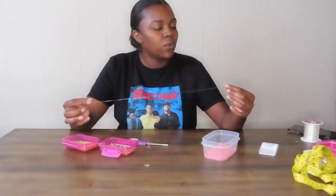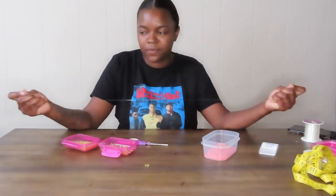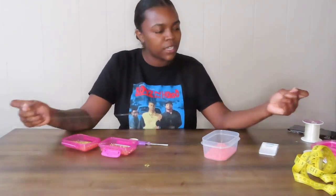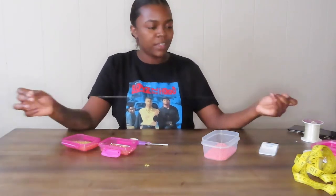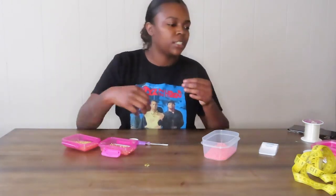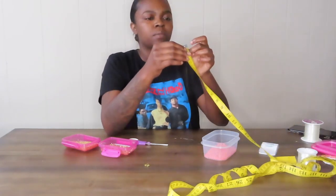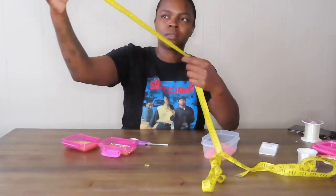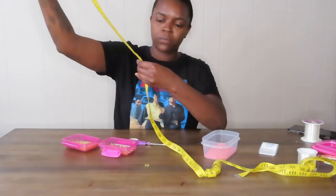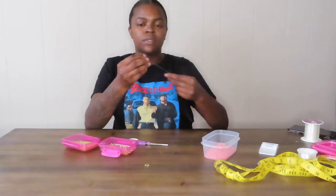I cut that off so now I have my strand. I'm about to actually stretch this out. I'm not sure exactly how I'm supposed to do it, but I'm just going to do it. I don't want to do it too much — that's probably too much. I think that's just about as far as it's going to go. I stretched this out from 18 inches and let's see — it stretched to 20 inches, so it stretched about two inches. That's good.